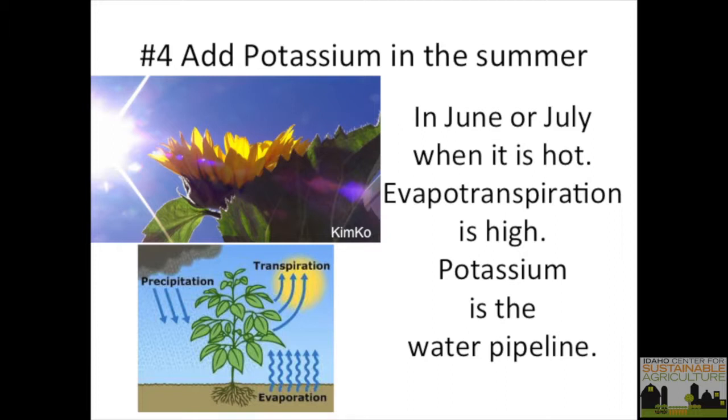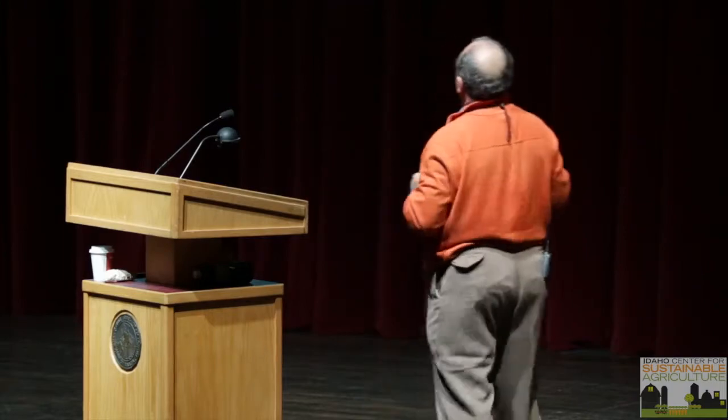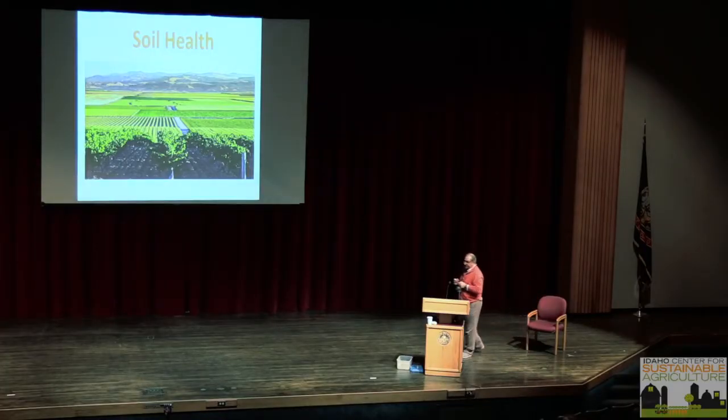In June and July, plants are transpiring a lot. For urban horticulture, putting potassium in June and July helps a lot — you know how when you jog and run they say drink a potassium drink? Well, the same thing applies to plants. Potassium is a water pipeline that balances osmotic potential. These are simple missing links in understanding soil. But again, one thing can solve many problems: organic matter. I'll repeat that over and over.